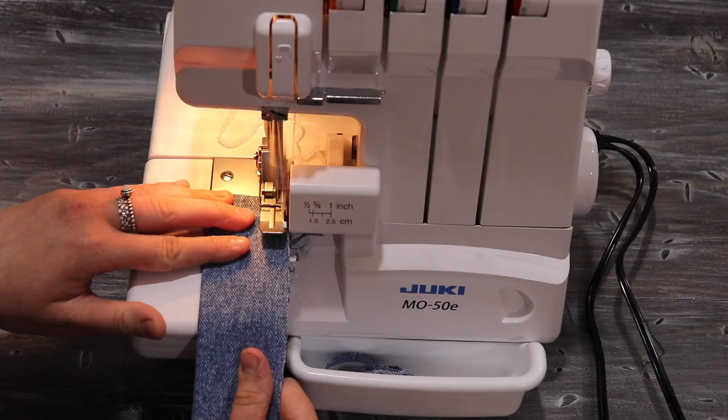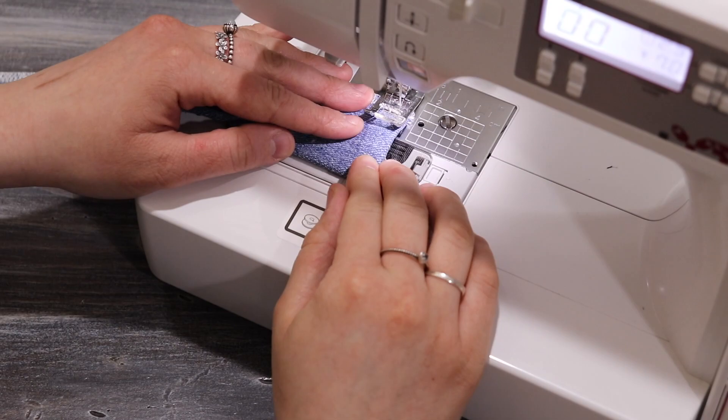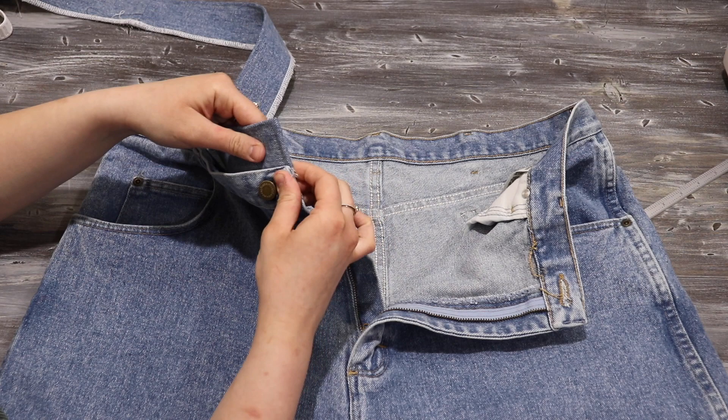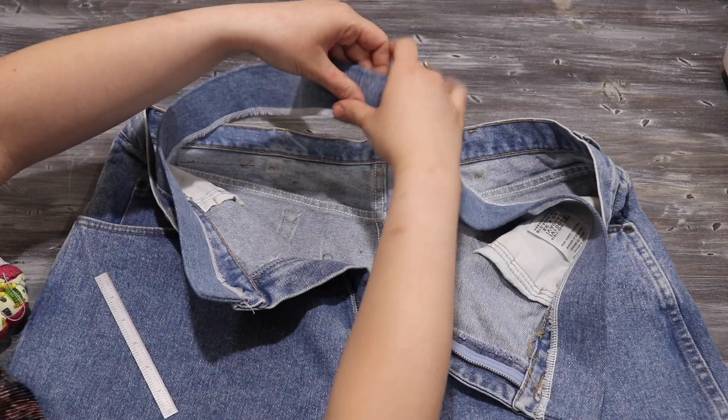Next, I finished off the waistband using my serger, but you could also use a zigzag stitch or an overlocking stitch. Once I had that, I top stitched all the way around the waistband so it sits flat. Then I took that waistband and joined it to the existing waistband of the shorts, top stitching along it so the seam was nice and hidden on the inside.